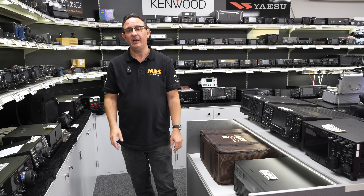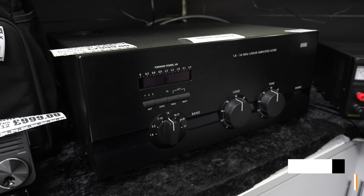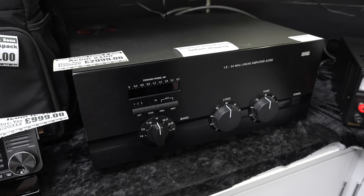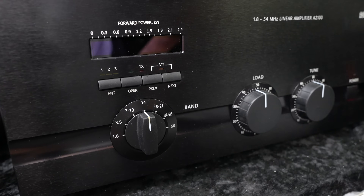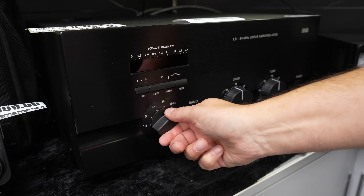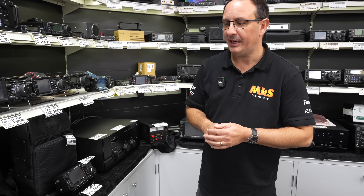Bear that in mind. If you don't like a solid state linear, we have the Acom 2100, which covers HF and will also do six metres. This comes in the original box so we can ship it easily. It's that very simple Acom control method — load and tune — and watch out for the forward and reflective power on the meter. Nice simple chunky band changing. Full details regarding power output are online, so check our used equipment listings.